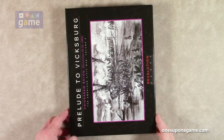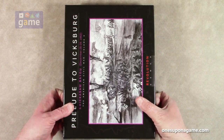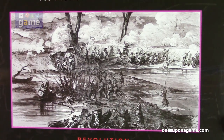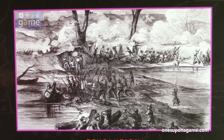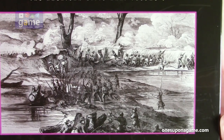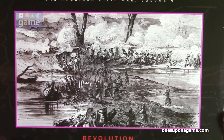All right. You got to hold it sideways because the box runs landscape, but they're so beautiful. The classic artwork that's on the cover — just very nice, a little pen and ink drawing there. Very cool. Prelude to Vicksburg.